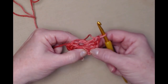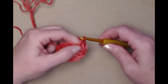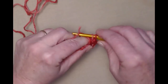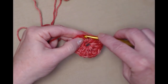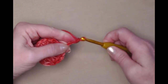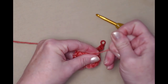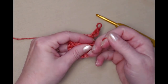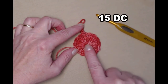Counting: one, two, three, four, five, six, seven, eight, nine, ten — so I need five more, counting that chain three: one, two, three, four, and five. Now I have 15. I'm going to join to the top of my chain three with a slip stitch and chain three. Before I do row two I'm going to turn my circle over and gently pull on that string to close up that hole — it doesn't have to close completely, just enough so we don't have a big gaping hole. For row one you should have 15 double crochets around.